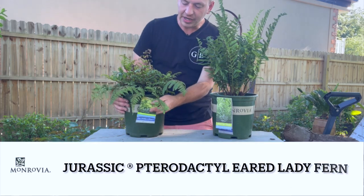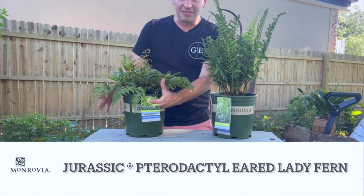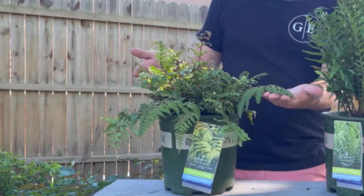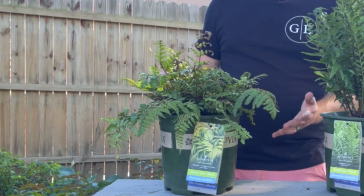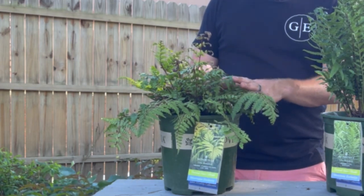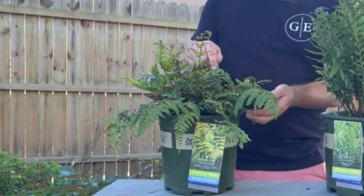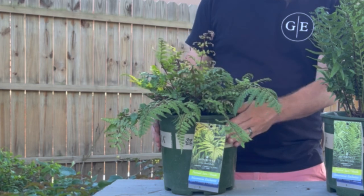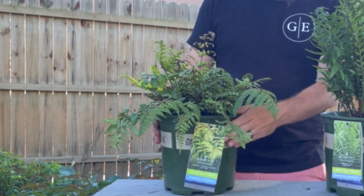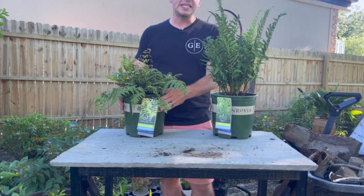This one right here is the Jurassic Pterodactyl Eared Lady Fern — such a beautiful fern. She's got a minty olive kind of combination going on, and as the new ferns come up they're showing some purple, with purple veining along the stems. This one also likes part shade to shade with evenly moist conditions, and it has more of a draping effect, getting about 18 by 18 inches.